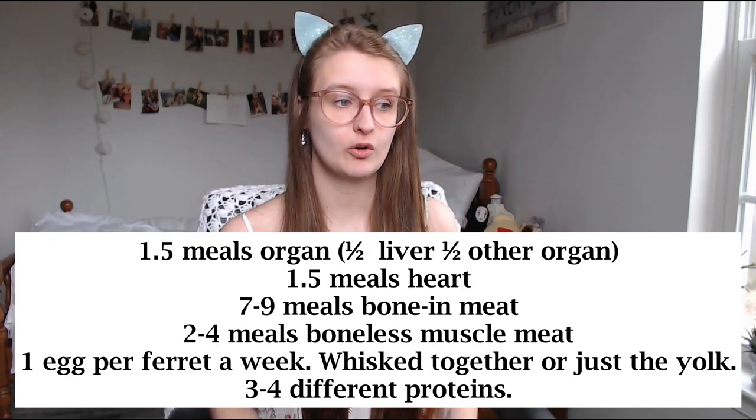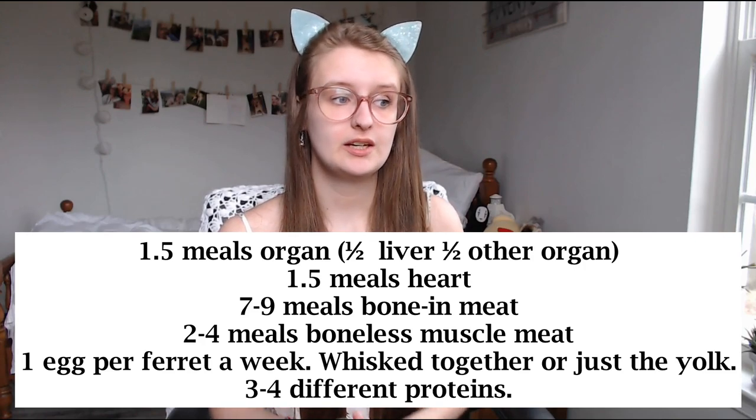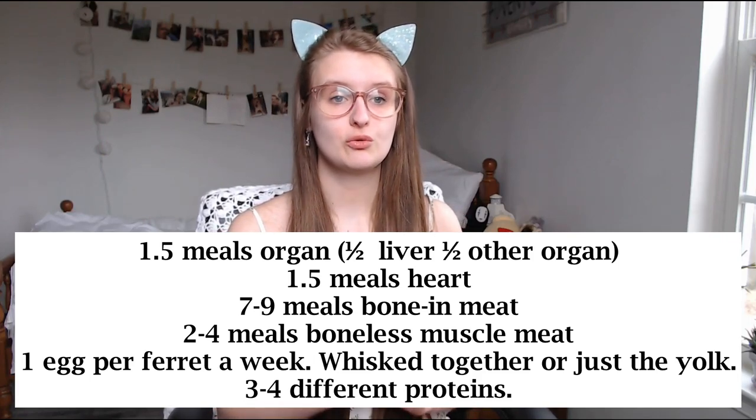In the afternoon on Mondays and Tuesdays I feed muscle meat. On Wednesday afternoon I do a heart meal plus one raw egg per ferret — either just the yolk or completely whisked together. Patsu isn't crazy about eggs so I usually just give him the yolk. Thursday is the same as other days with bone-in in the morning and muscle meat at night. Friday is bone-in in the morning and an organ, liver, and heart meal at dinner. Saturday is bone-in and muscle meat. Sunday is bone-in and organs with liver.